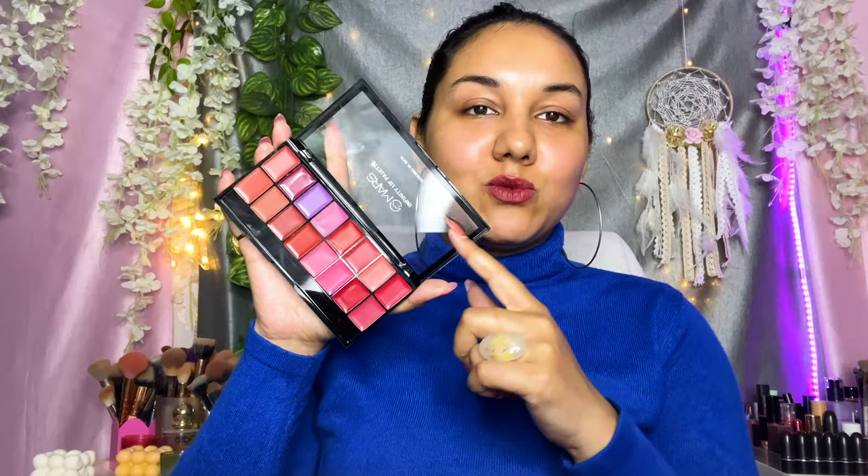On their website you'll find two varieties: zero one and zero two. Zero one looks so exciting — it has greens, blues, purples, and even a yellow lip color, so if you're into lip art and want to do something crazy, that palette is for you. You can also use it as eyeliner. This one is number two, which contains all reds and nudes — mostly wearable colors. It has 16 total shades, a lot of reds, pinks, and some nude colors.